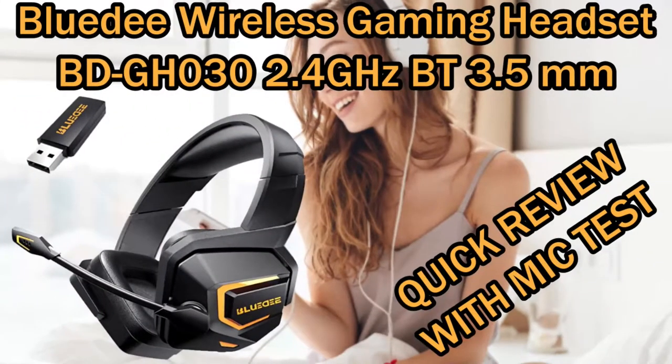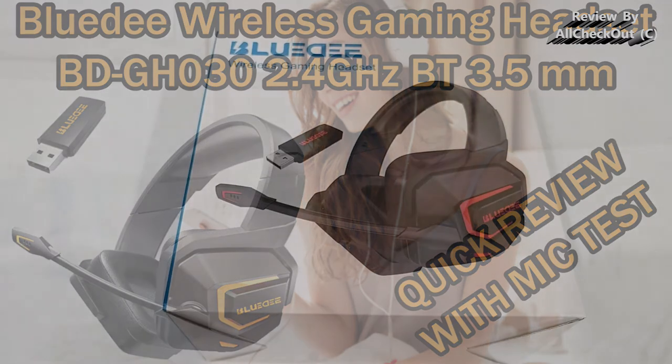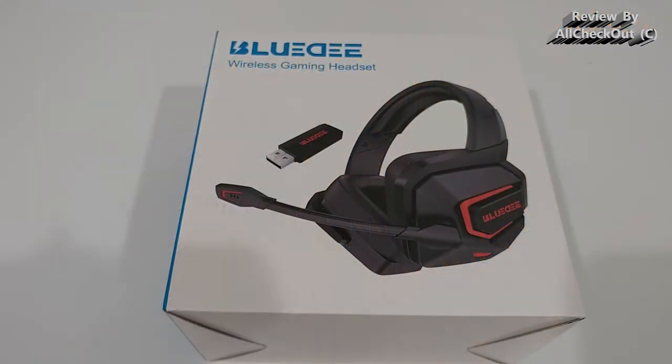Hi guys, welcome to the unboxing quick review of this BlueD wireless gaming headset for PS4, PS5, PC and many other devices.